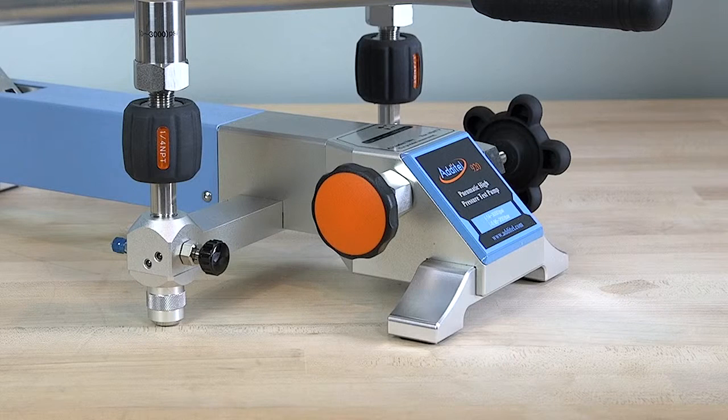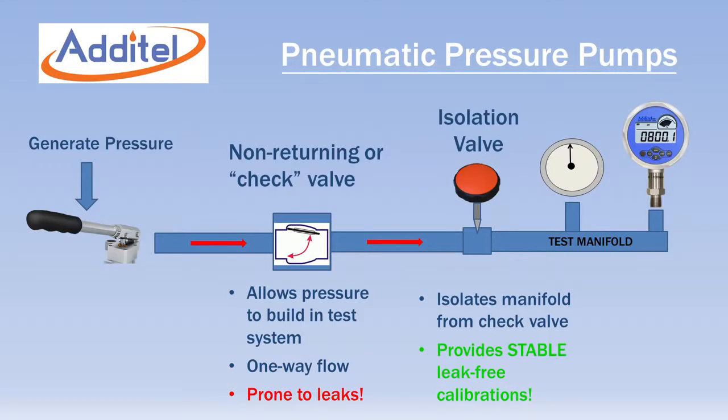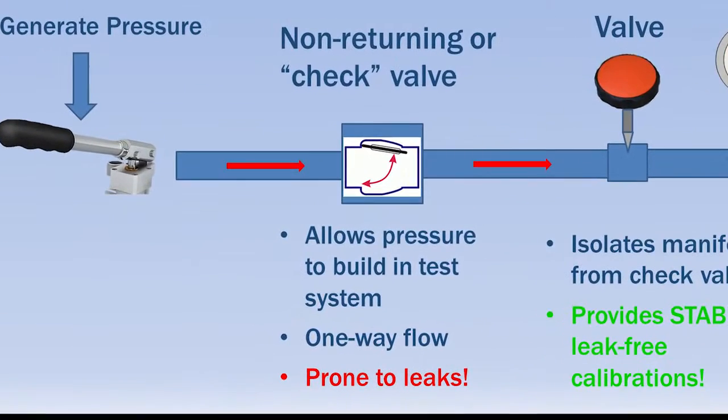A major design advantage of all Adytel pneumatic pumps is an isolation valve that allows leak-free stable calibrations. Most pneumatic pumps in the market have non-returning or check valves that allow pressure to be built up in the test volume.